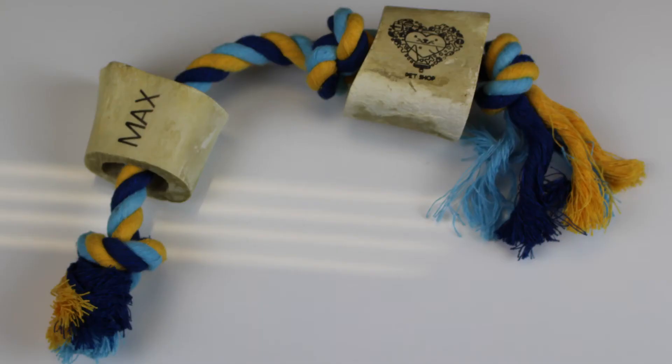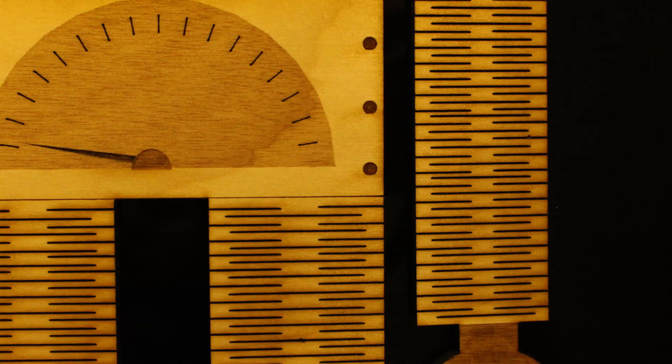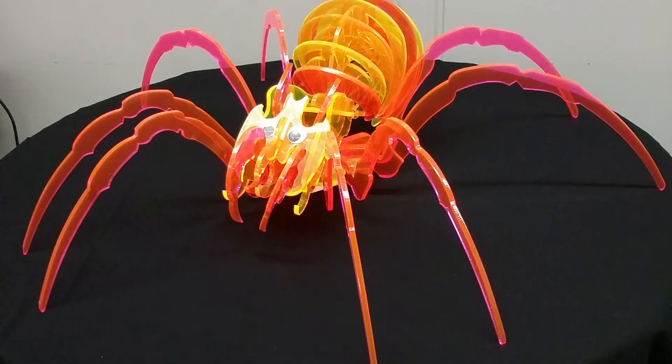You can also expand into new markets with the AP Laser's unique capabilities. Add value to current sales by engraving logos and intricate artwork, or create custom 3D products from scratch.